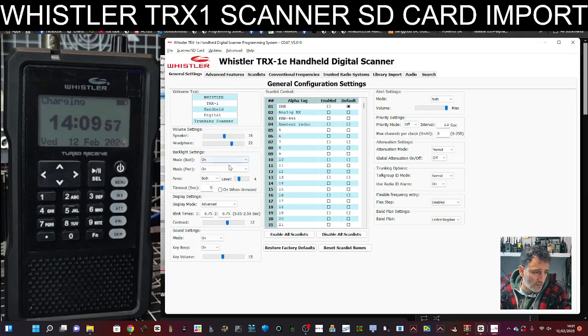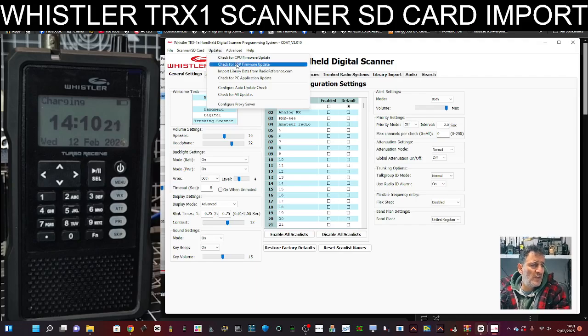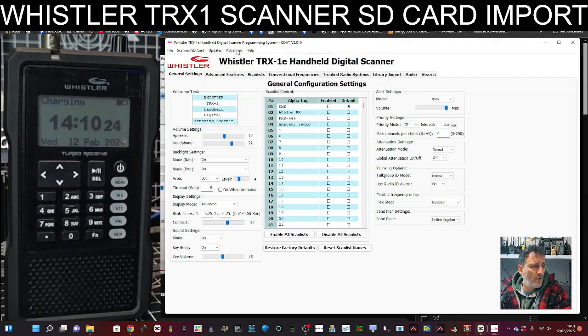Like your speaker, your headphone, battery — if you want the backlight to be on when the battery is connected, no power source, and so on. That's just a very simple overview. You can enable all scan lists and disable, restore to factory default, reset scan lists. There is a thing here where you can update the CPU and the DSP and all that kind of stuff — I've done that with a separate program, I just found it better. This video is just to show you how to import from your SD card, providing you've got one that's been preloaded for you. Thanks for watching, 73.